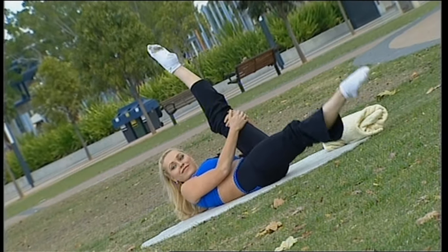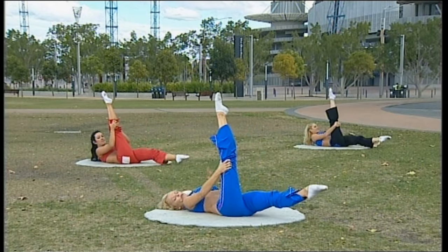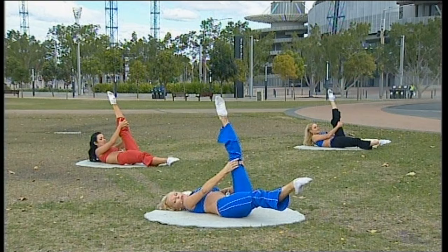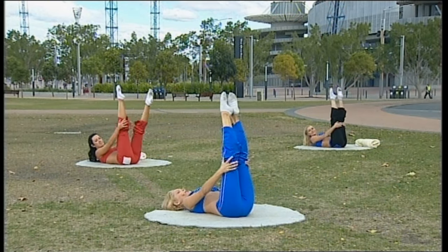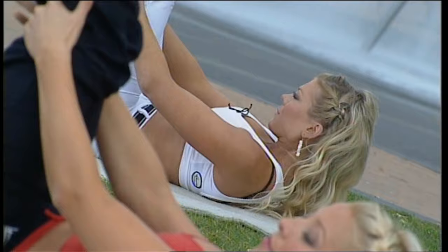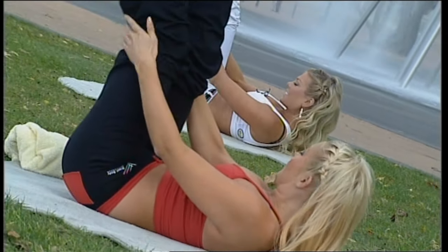Lower the front leg. Remember, head down if the neck gets tired. The focus here is the abdominal walls. The last thing I want you to do is wake up tomorrow with a sore neck because you haven't been listening to your body, or maybe being a little competitive with yourself. Always working at your own pace is the ideal way to go.